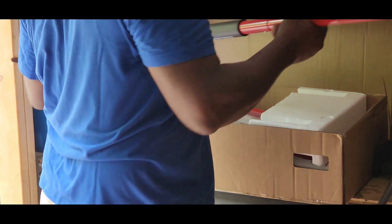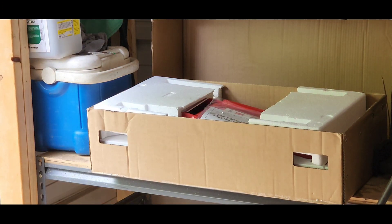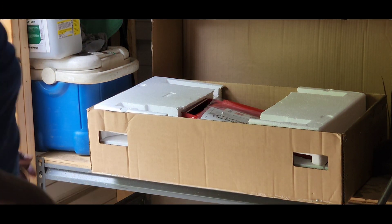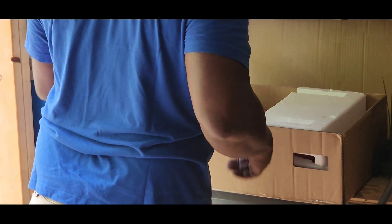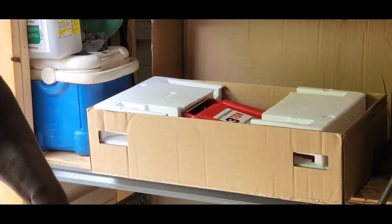That's our handle, as you know. Let me set that over here and put that over there as well.